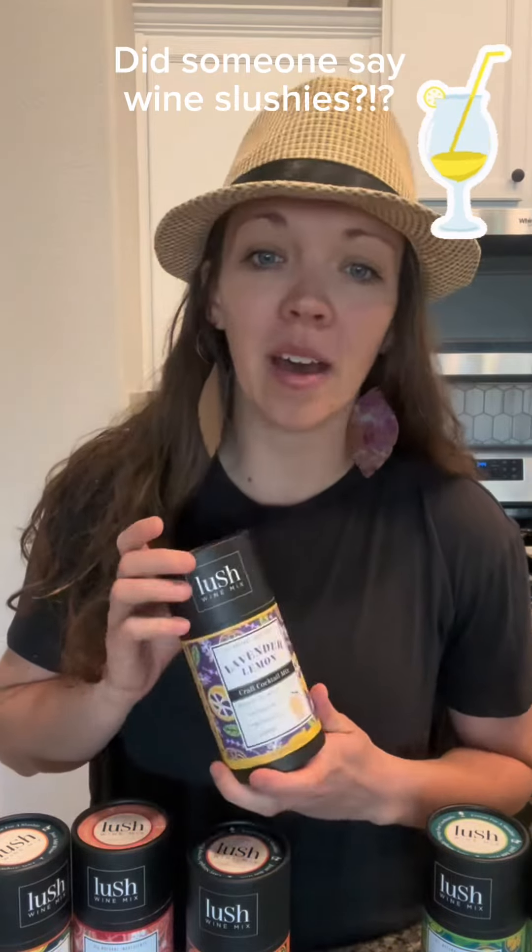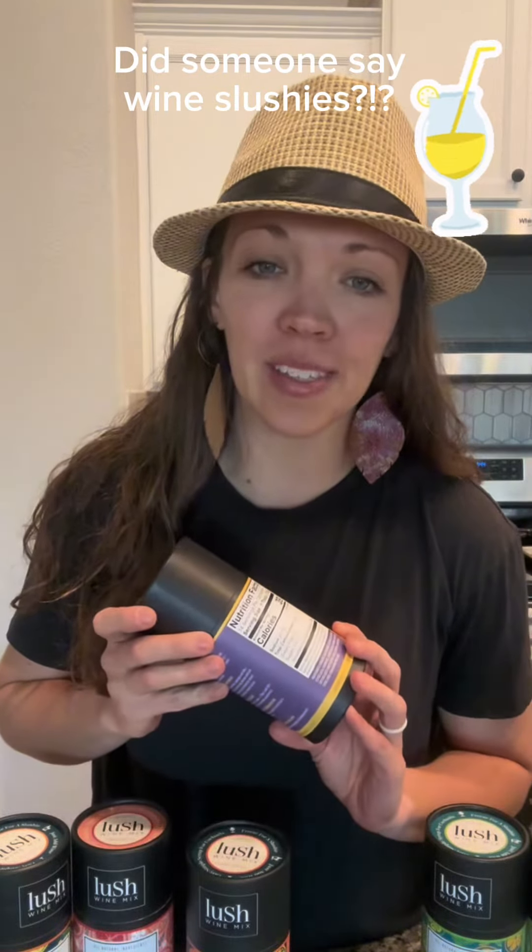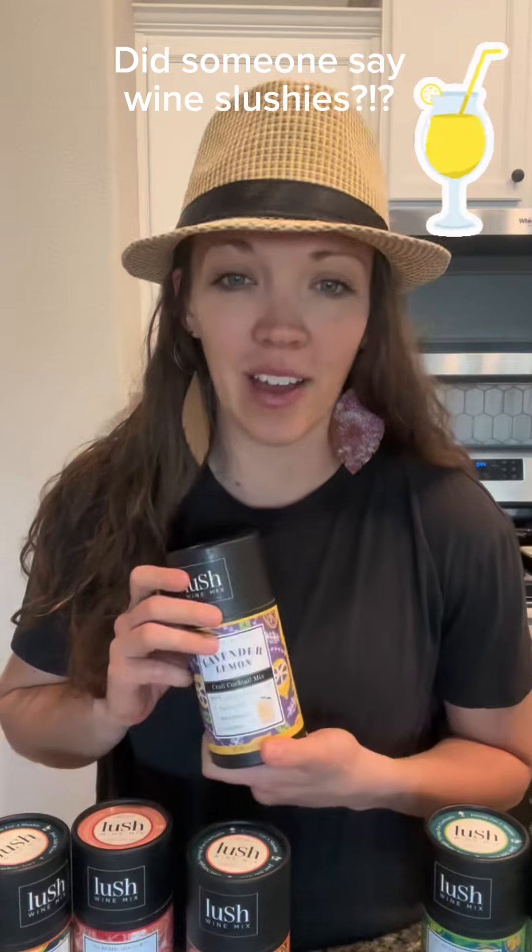Lush is a lineup of handcrafted cocktail mixers. They are made to go with wine so you can make awesome wine slushies with them. There's also plenty of other options of how to utilize these cocktail mixers to make handcrafted, organic, really delicious cocktails.